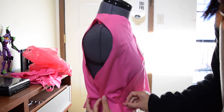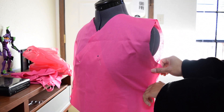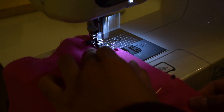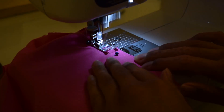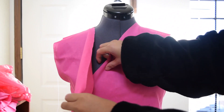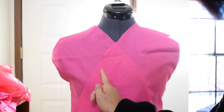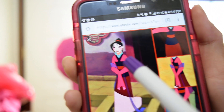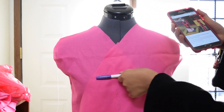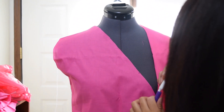Then I went back to the dress form and pinned the side seams, and then I sewed it down. I realized that part of the top is going to be covered by the waistband or obi, so I figured I can just cut off part of the fabric so it won't be too bulky.